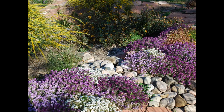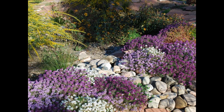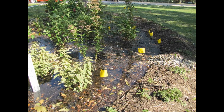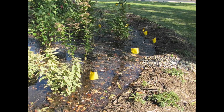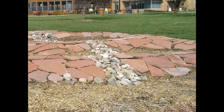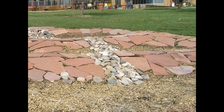A rain garden won't be able to hold all of the runoff from a severe or prolonged storm, so a designed overflow is needed to let excess water escape. This can be a short pipe through the berm or a notch in the berm filled with stones and protected from erosion. Ideally, the overflow will drain to an area where water can soak in, and not to a hard surface such as a driveway.